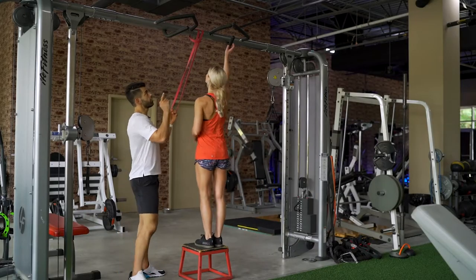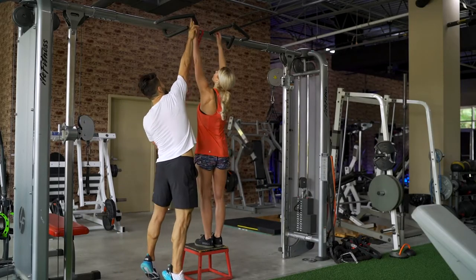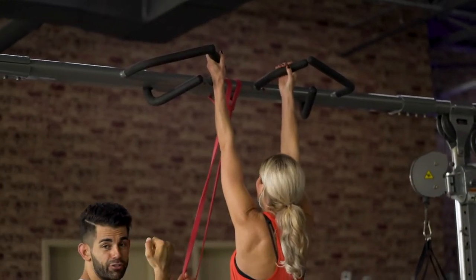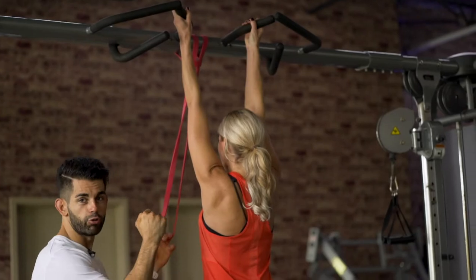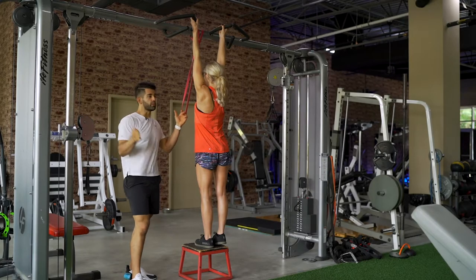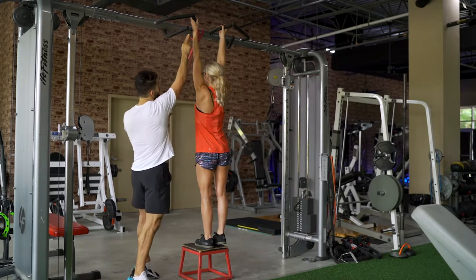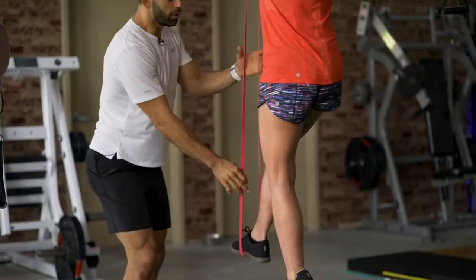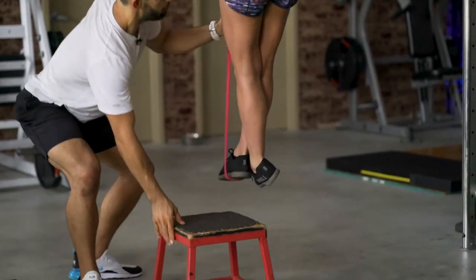We're going to start with a semi-supinated grip, bringing our hands out just a little bit. Your biceps are actually stronger in this position or in a neutral grip position. You will feel more lats in the beginning, but the biceps are weaker, so you can get a better contraction in the back if your hands are in close. She's going to get her foot, step onto the top, and then cross the other foot back.